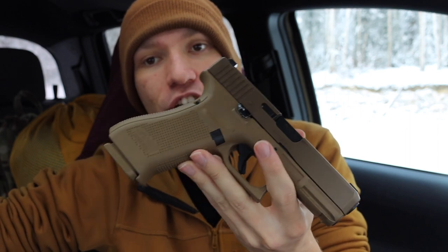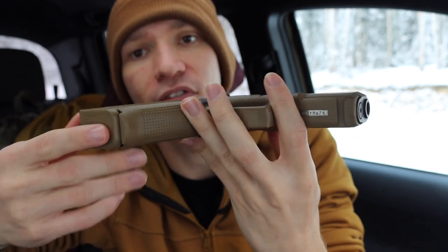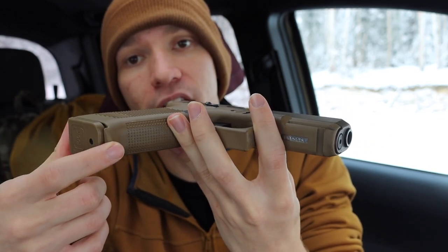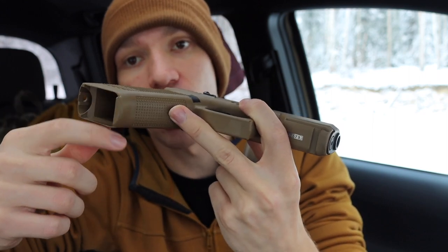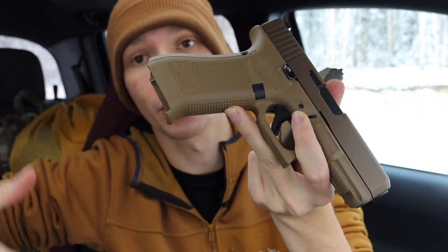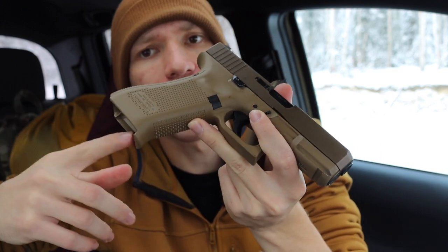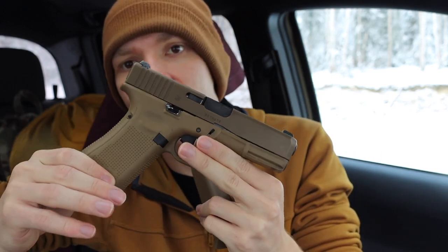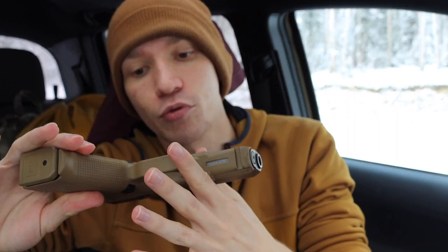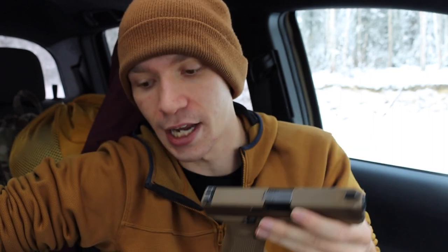You can add flared magwells, but one thing to note with the G19X is this portion on the frame — you have to either cut off or dremel it if you're going to add any type of flared magwell or certain flared base plates, because it gets in the way. So keep that in mind: when it comes to the frame of the 19X, you will need to potentially modify it.